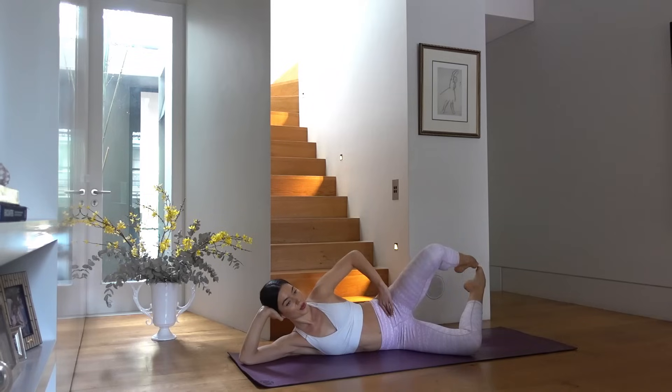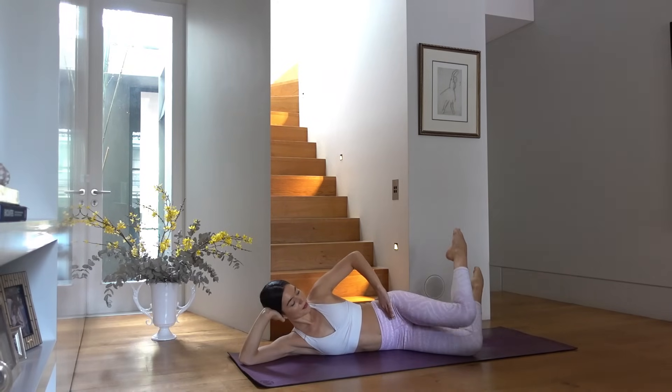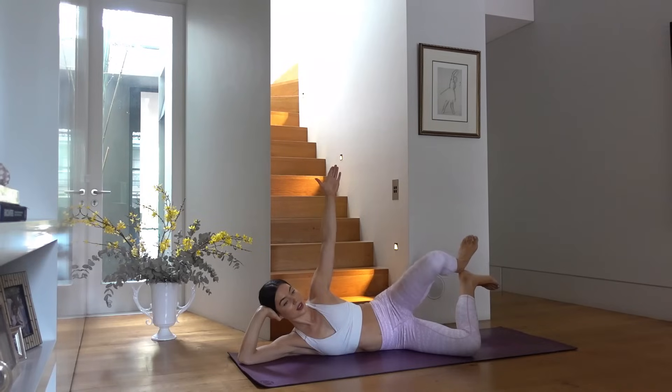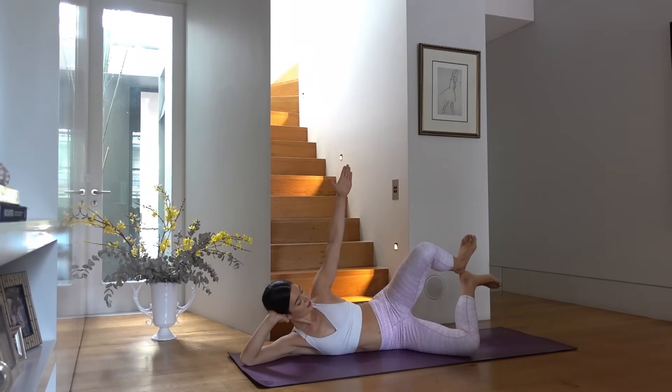Last one — hold your toes together and alternate tapping knees and toes. Internally rotating your top leg to tap your knees together, then externally rotating to tap your toes. Four more. Last one — hold your knees open, flex your feet, pulse back and back, reaching your top arm up to the ceiling. Four, three, two, and one. Good job!